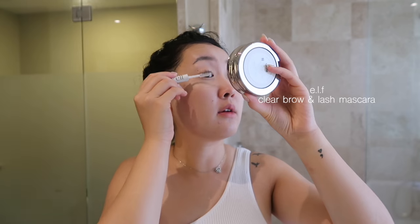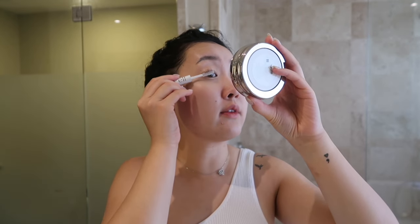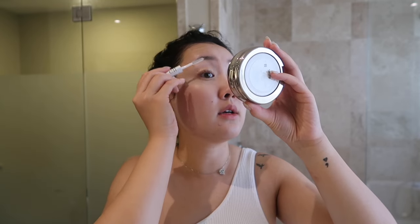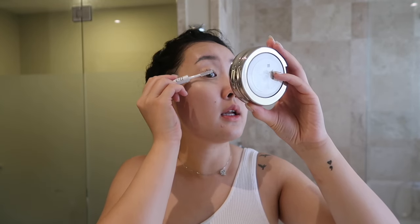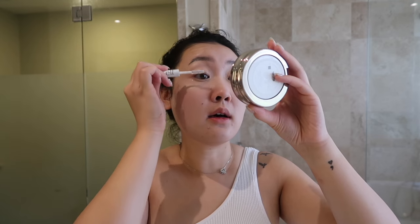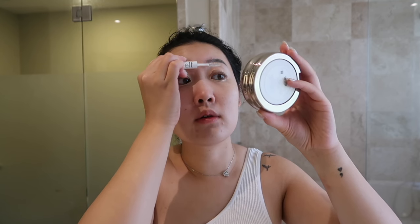I have a lash lift, so I'm just using this clear gel to give my lashes a little bit of a boost so I don't need to wear mascara. It helps them stay up. I think I've had it for a month, so now it's kind of going back to its regular shape, so I have to get it done again.